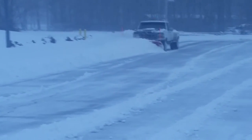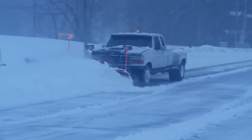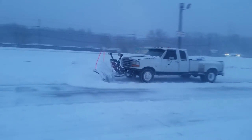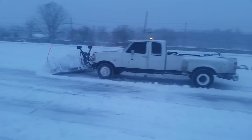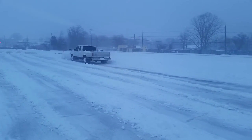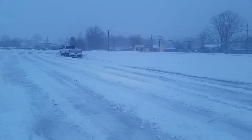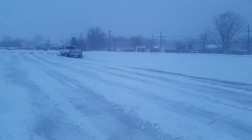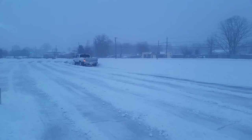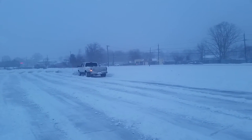It's a five-speed. Traction is not bad at all. I also don't think it'll be too bad for big driveways.